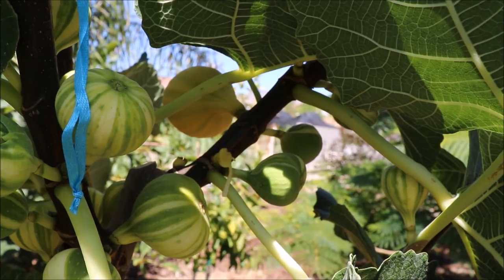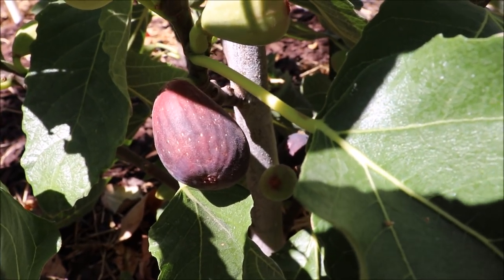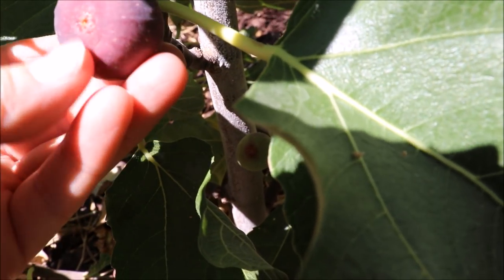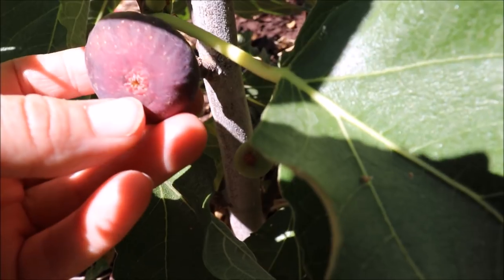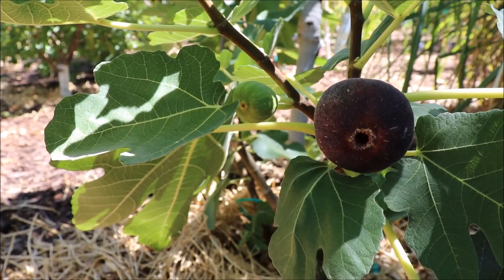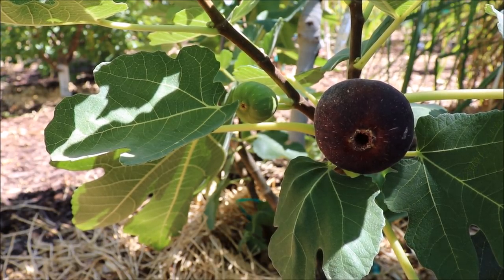So what do we do about those? First off on ant protection — don't bother if you've got a closed eye variety like this. This is a Violet de Bordeaux. You can see it's a completely closed eye; those ants are not going to get in there. Your open eye varieties like this Brown Turkey in front — that's where you want to employ some kind of defense for ants.